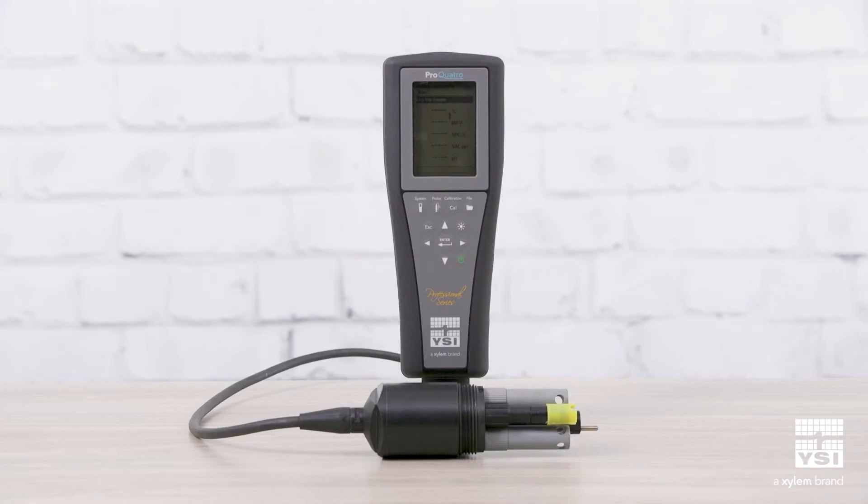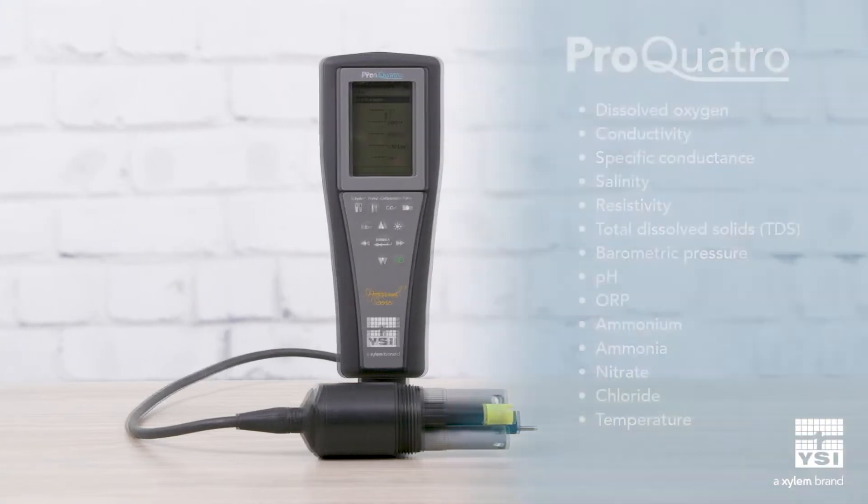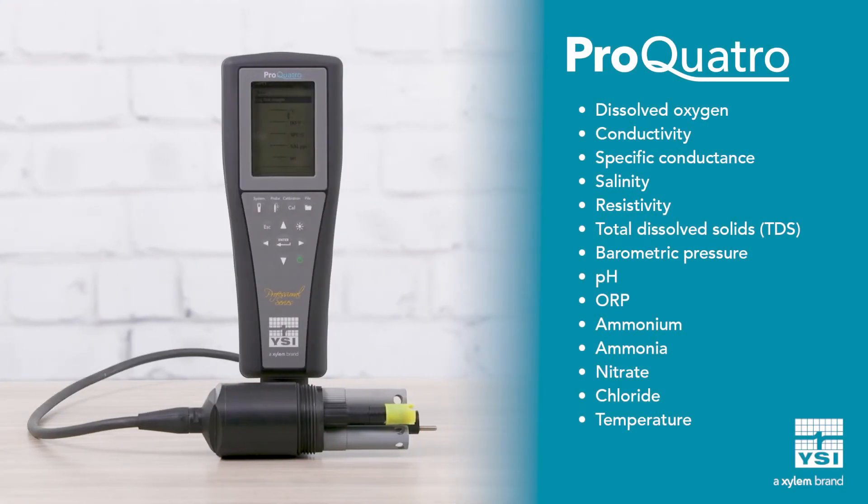The Pro Quattro uses tried and true sensor technology to provide fast and reliable measurements for 13 major parameters, including dissolved oxygen, conductivity, pH, ORP, and temperature.